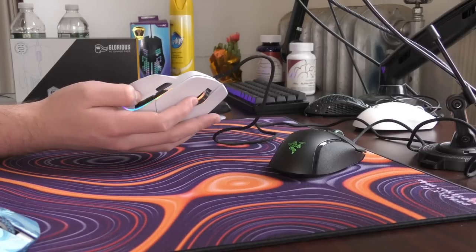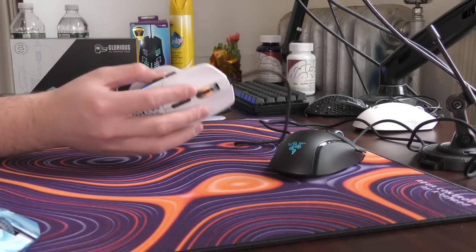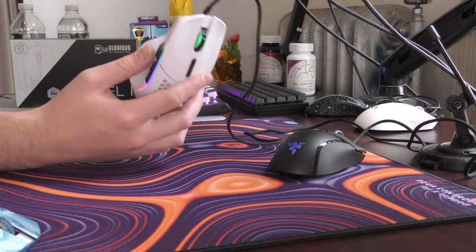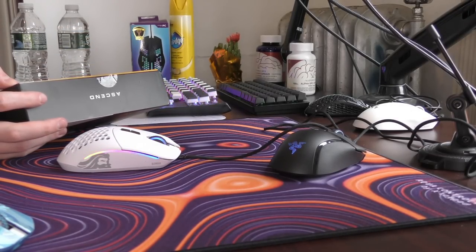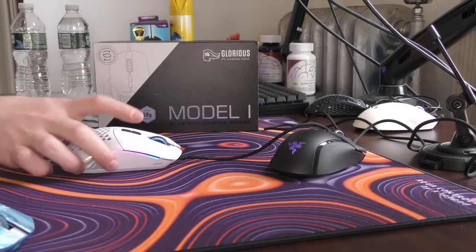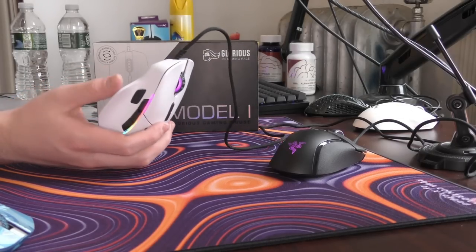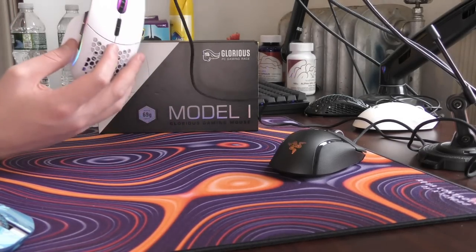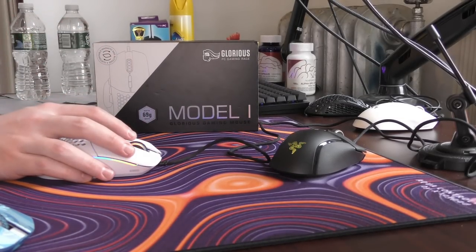I would go with a G502 Lightspeed if you are looking for the most premium version of this type of mouse. I'll make a comparison video once I find my G502 Lightspeed. By the way, if you play whatever an MMO or a MOBA is, you shouldn't be watching my videos — I only make mouse reviews pertaining to FPS gaming. If you enjoyed the video, make sure to leave a like and subscribe, and let me know if I'm wrong in the comments below. Let me know your thoughts for the algorithm. Peace.